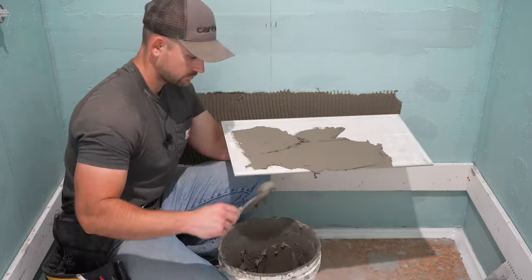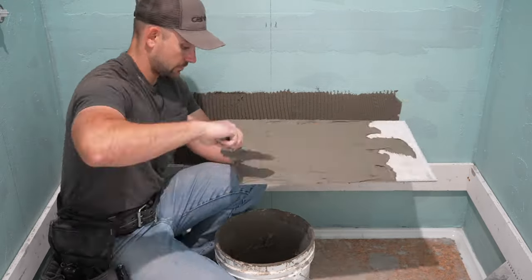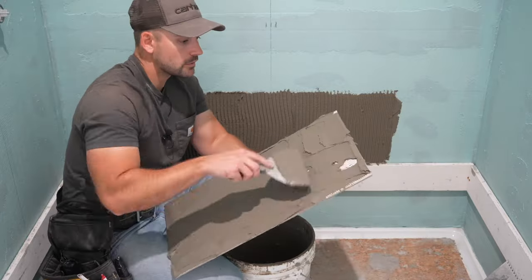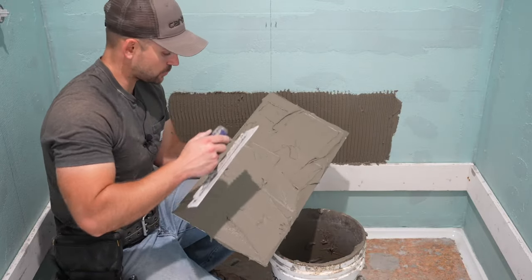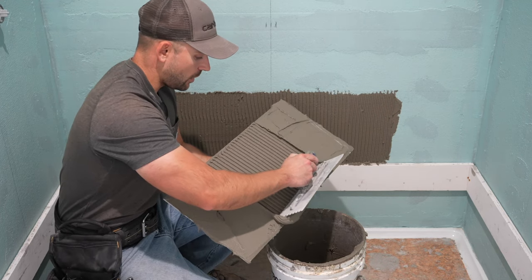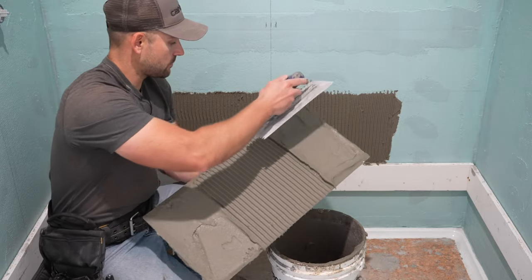When back buttering these 24-inch tiles, they can be difficult to manage and feel heavy. So what you can do is lay the tile down on top of a five-gallon bucket while you're back buttering it. Once it's all back buttered, take your notch trowel and remove the thinset so that you have an even amount spread across the back.